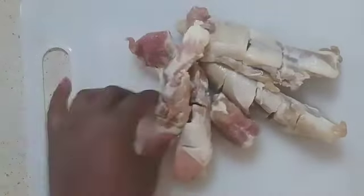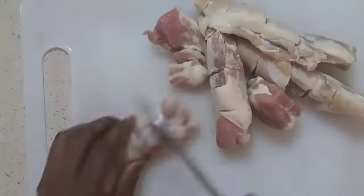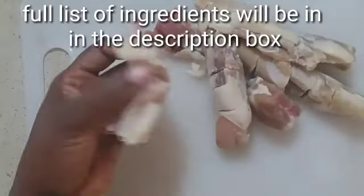I have the pig's tail with the salt beef — I'm going to cut that and then boil them for about 15 minutes, changing the water every five minutes.